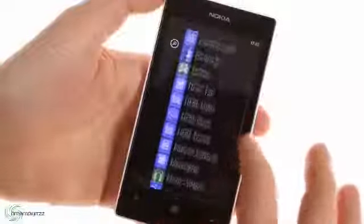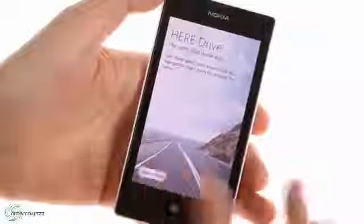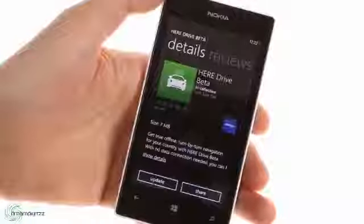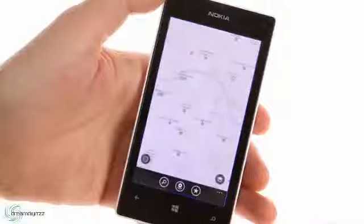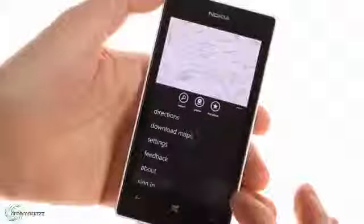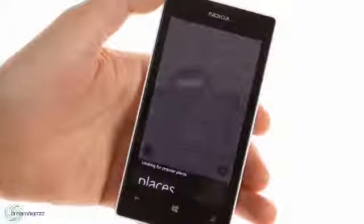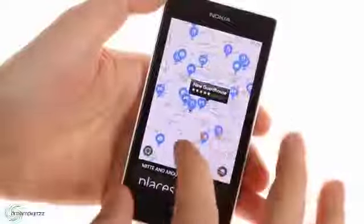Nokia's mapping solution has been rebranded to Here. With the Lumia 520 you get Here Drive, which gives you free offline voice-guided navigation for one country. It's not a worldwide navigation suite — that's Drive Plus, available only on Nokia's higher-end Lumias. Here Maps also offers navigation but only as a list of directions, and it can find cool places nearby with user reviews plus opinions from respected guides like Lonely Planet, Michelin, and TripAdvisor.